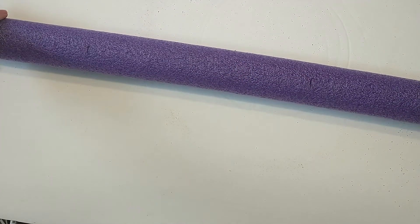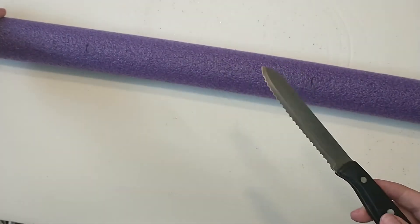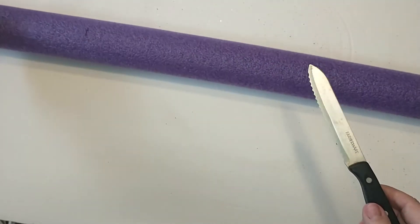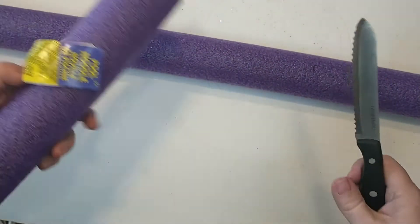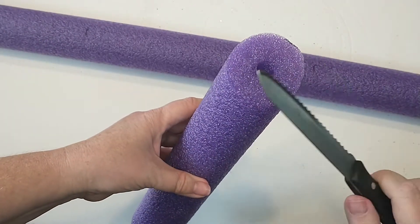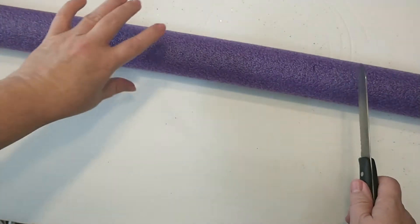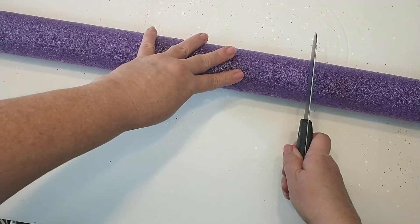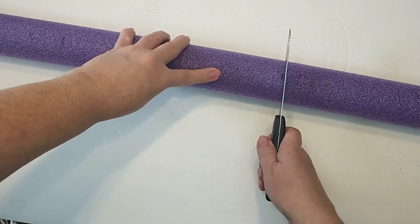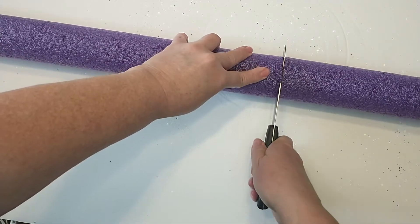Using a serrated knife or anything sharp that you have on hand, what I did was cut at an angle for the first one. For the second one you're going to want to cut in a straight line because this is going to have to sit up straight. So I'm just going to go ahead and cut the next one straight.